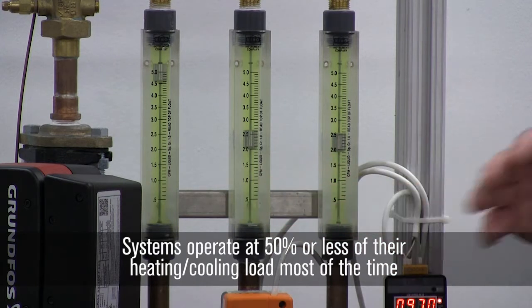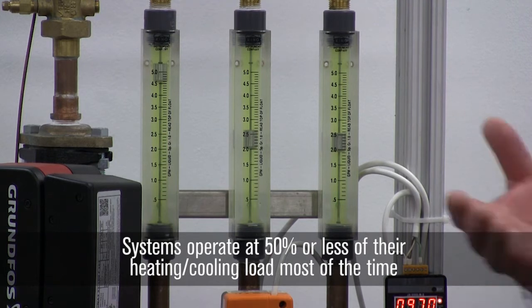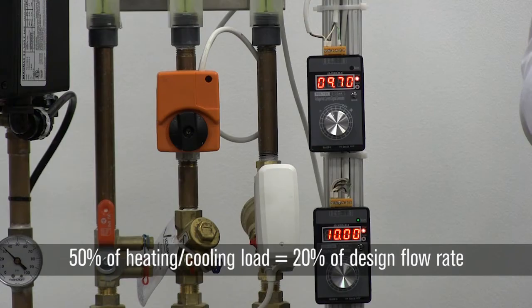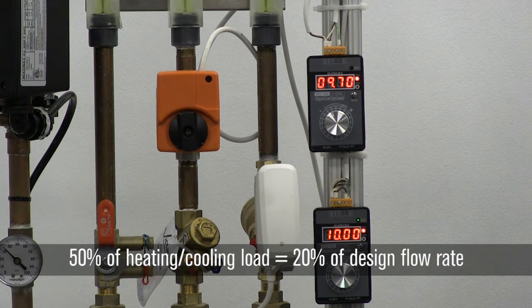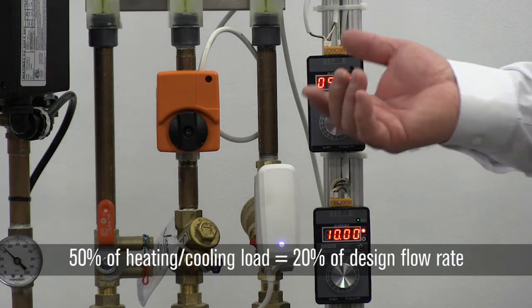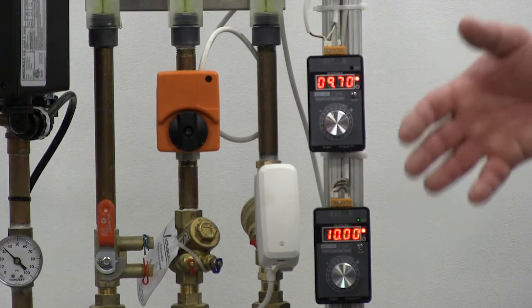When I say 50 percent of load, I mean 50 percent of heating or cooling load — not 50 percent of flow. If you look at a characteristic curve for a coil, 50 percent of your heating load is actually going to be at 20 percent of your flow rate. So you're actually operating at 20 percent or less of the flow rate through the valve, and you want a valve that can accurately go to that position when the signal tells it to.